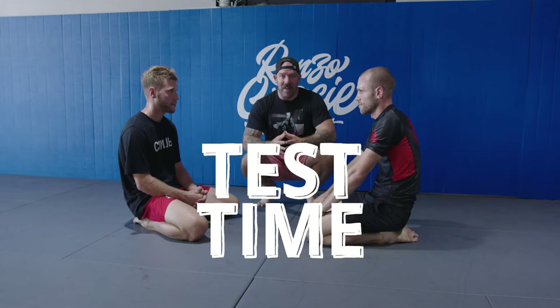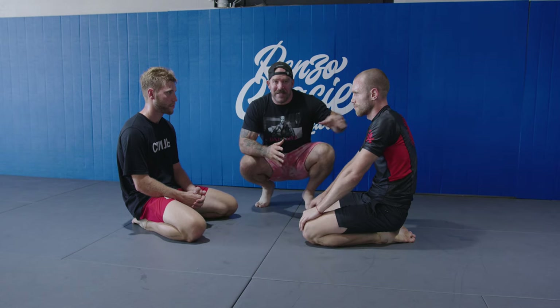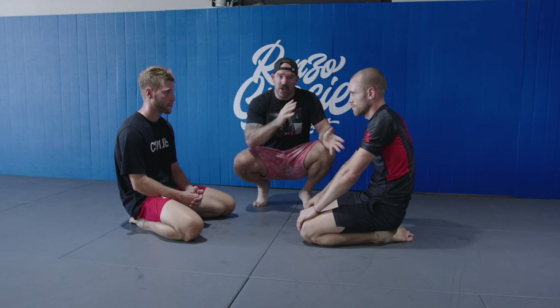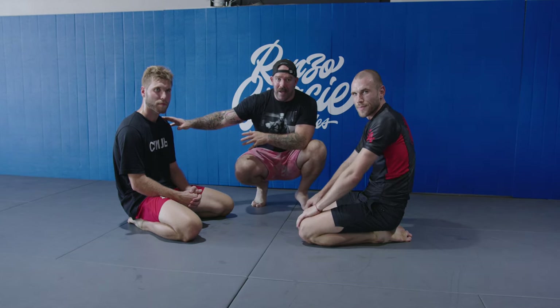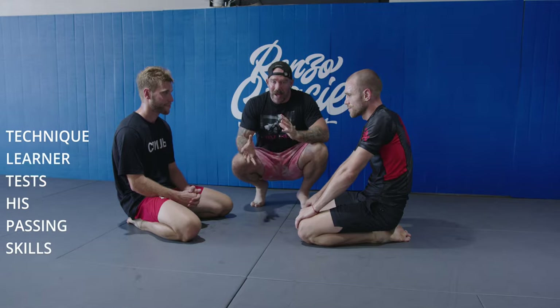Now we're going to put the brothers against each other. Ochi was training with me with task-based games, and Jani was working with Riley drilling techniques. Ochi has had no direct instruction of what to do, and Jani has. Now let's see what happens.